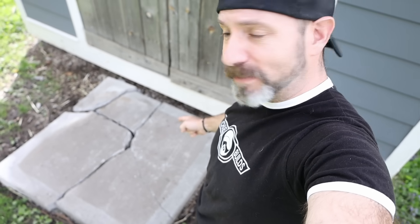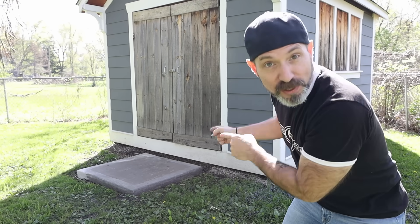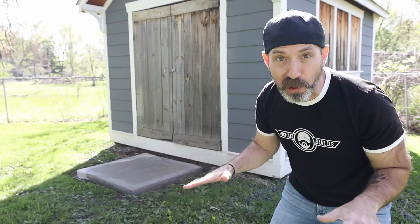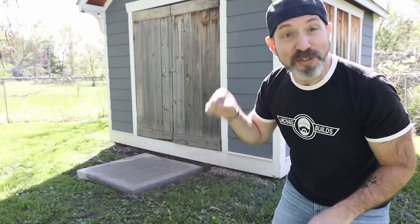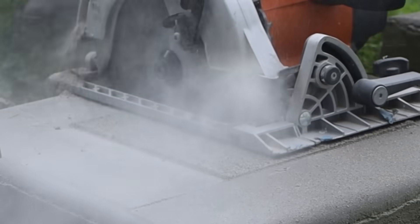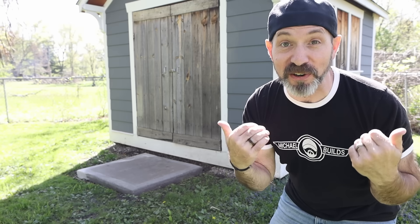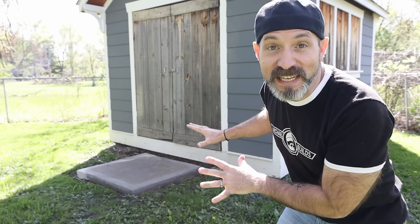It's been 30 days since I poured this original dry pour slab, so it's got a full 30-day cure. Today we are going to drive on it, cut into it, drill into it, and drive some anchors into it. These are all suggestions made by you guys, so let's find out together if this whole dry pour thing is a good thing or a bad thing.